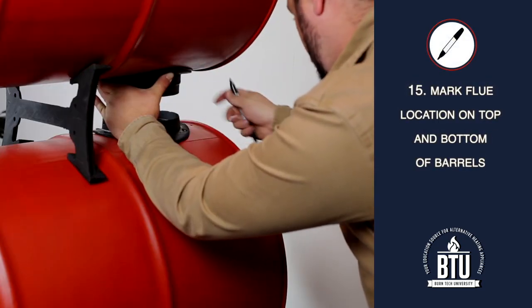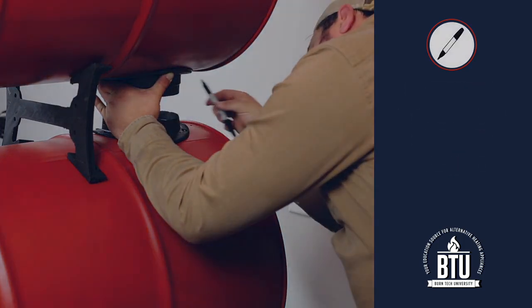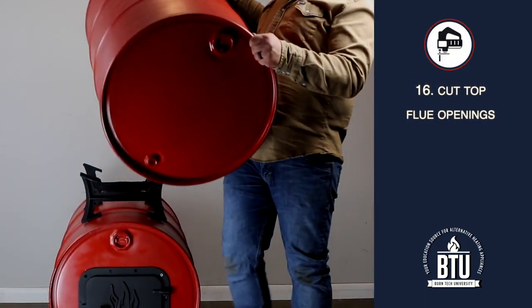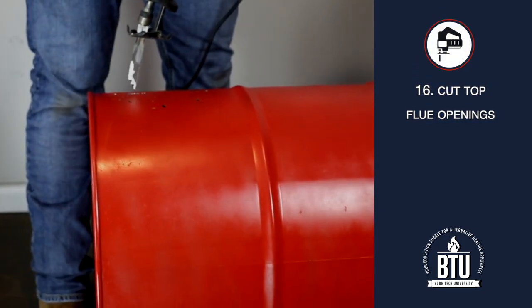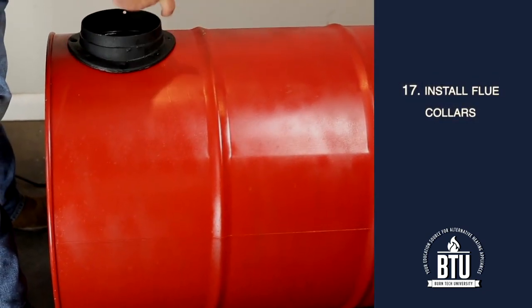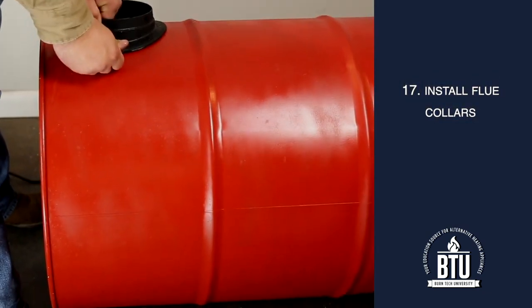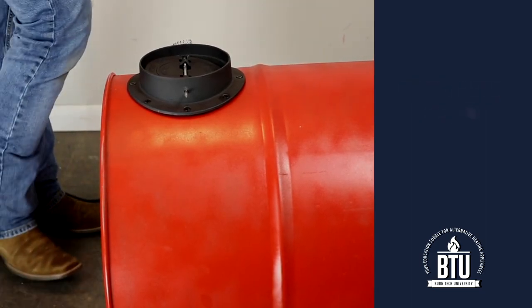Step 15: Mark the flue location on the top and bottom of the second barrel. Step 16: Lift the top barrel off and set it aside. Cut the top and bottom flue openings and drill the holes for the flue collar bolts. Step 17: Install the flue collars on the second barrel. Be sure to install the flue collar with the damper on top of the top barrel.